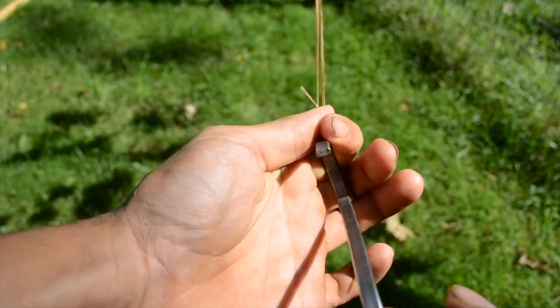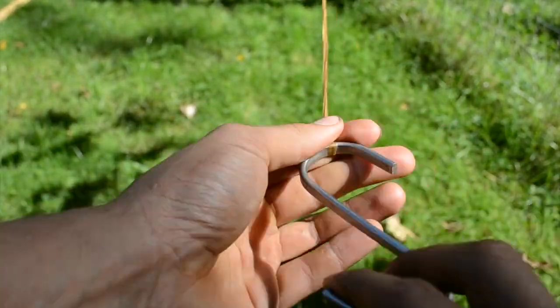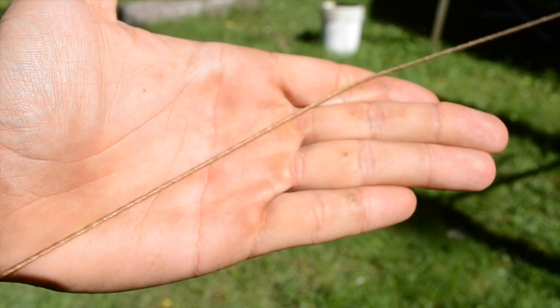Next I'm going to start twisting the hook. Either direction — clockwise or counterclockwise — it doesn't matter at this point. As you twist it, the three strands will be drawn closer and closer together. You've finished when the grain of the twist sits at about 45 degrees to the line of the string.